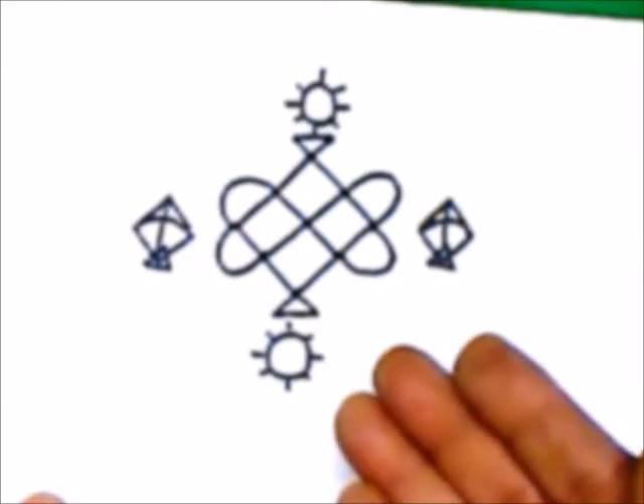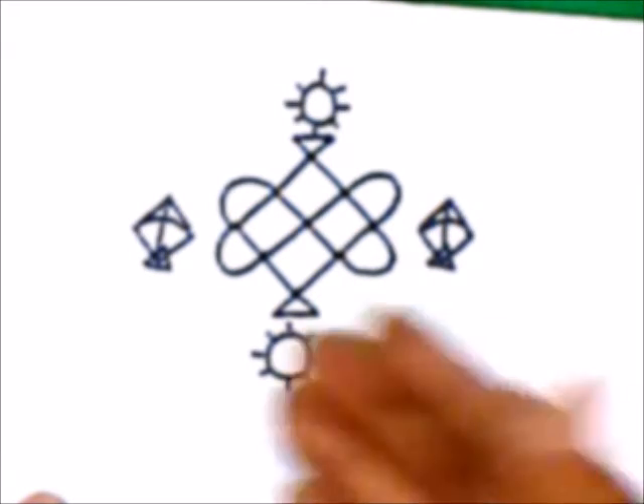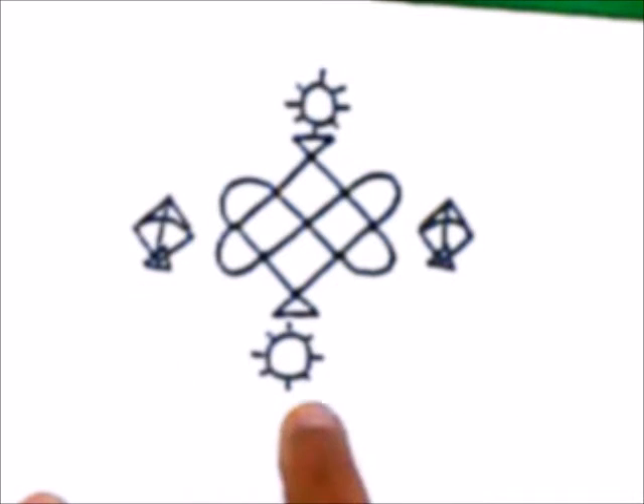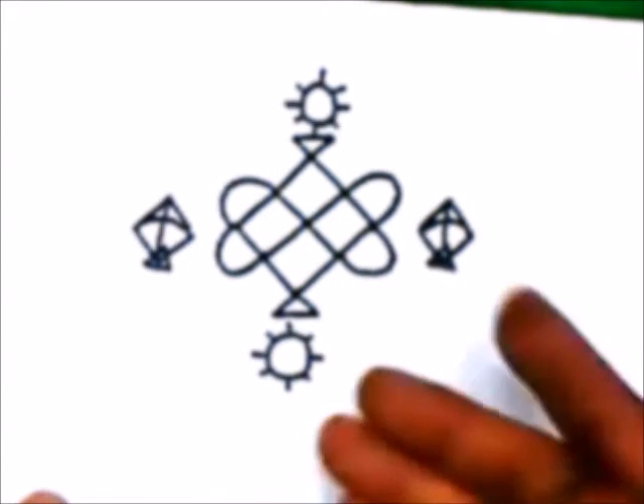Today we will make the Rangoli or Mandana of Makar Sankranti, which is the festival of kites and is also related to the journey of the sun. Let's make it.